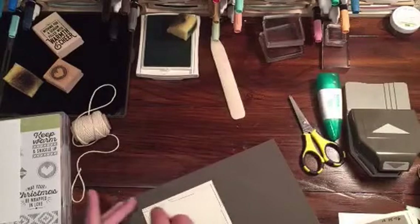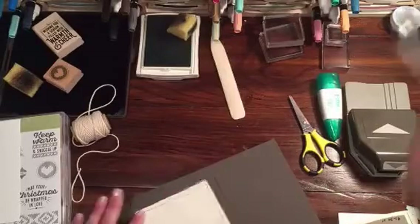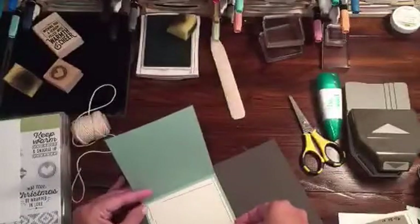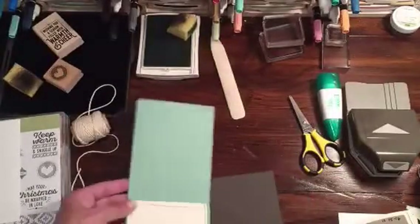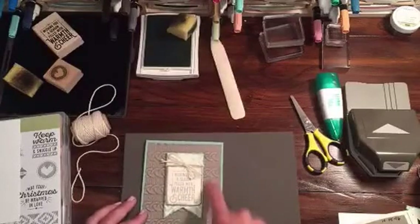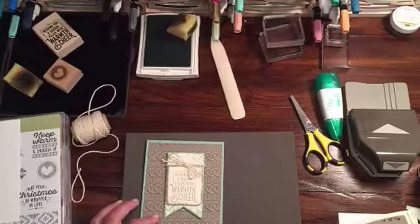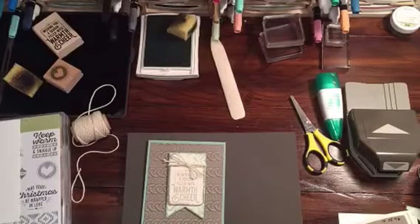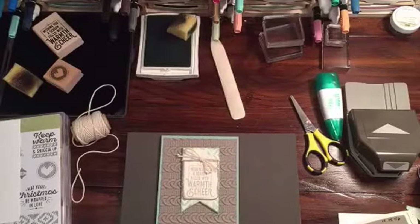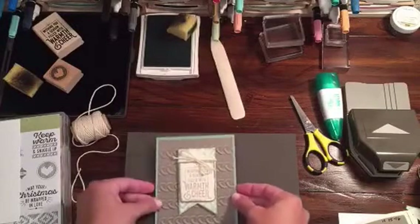Grab my snail. Another great tip of why I don't adhere my insides until afterwards — that was very not lovely. This is moderately lovely, we'll say at best. But you can always cover it up with something else if you don't like it. I really think that this Textured Impressions folder is going to be a lot of fun to use. I think I'm going to try eventually to do an ugly sweater card with it, which I think will be really fun — everybody goes to ugly sweater parties and has ugly sweater contests. So I thought it would be fun to make an ugly sweater card. Stay tuned for that.